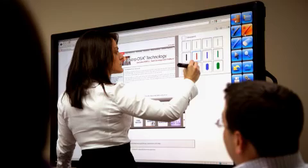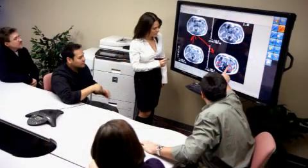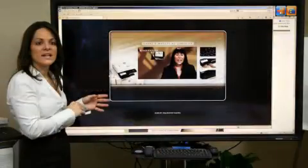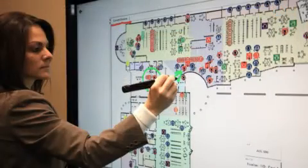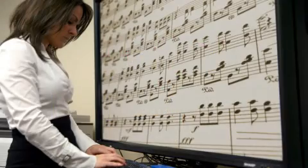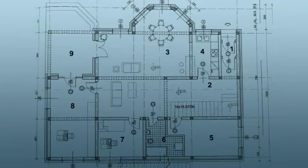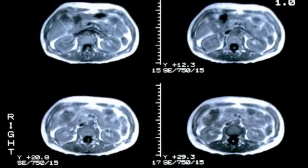SHARP's digital whiteboard system provides real-world applications that extend beyond boardrooms, interactive meetings and presentations, to distance conferencing, detailing maps and flowcharts, video production, including annotating music for review, game planning and instruction in sports, floor plans for architecture, as well as X-rays and MRI reviews in the medical field.